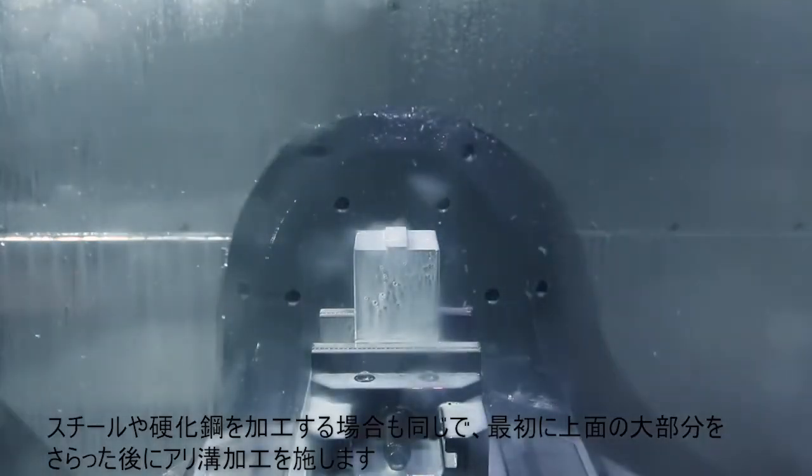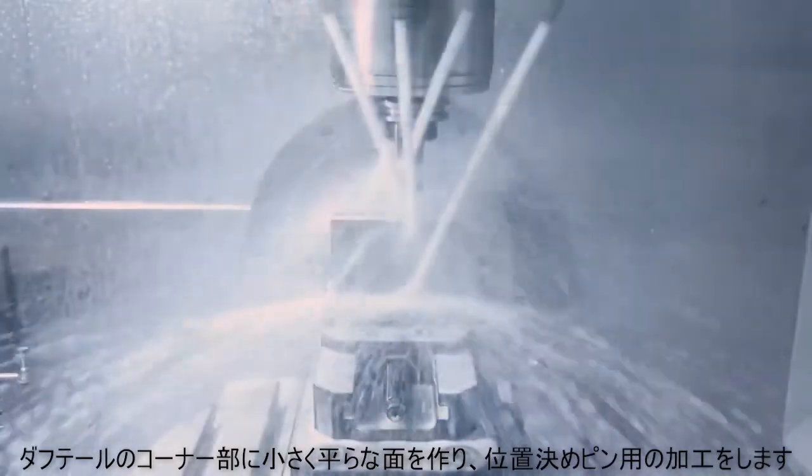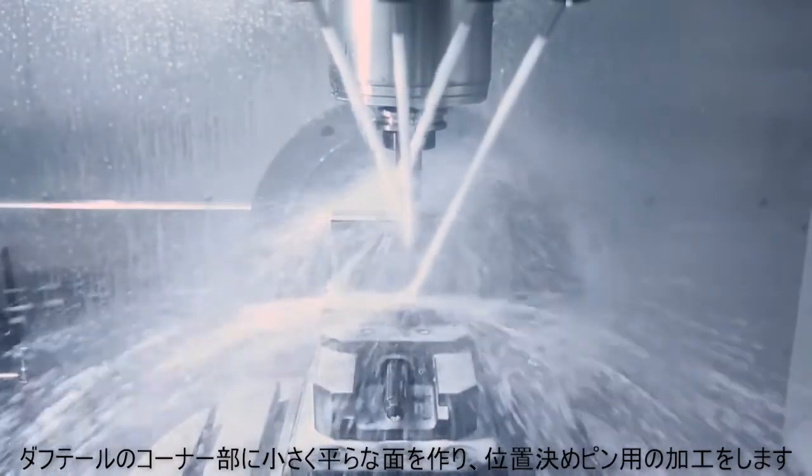If we're using steel or any harder material, you first want to rough out the majority of the material, then machine our dovetail. While we've got that tool in there, we can also cut that flat. And finally, the locating pin.